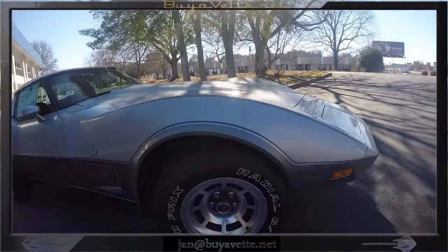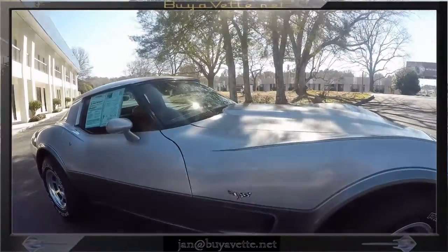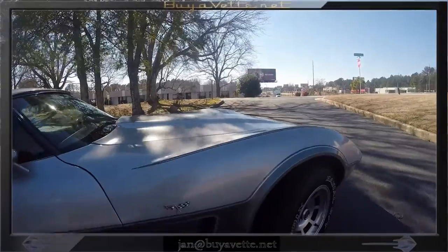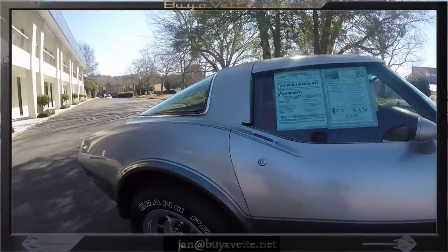It has peeling on the clear coat on both fenders. Some of the pinstripe markings have some weak spots on them, probably from a polisher trying to do a good job.